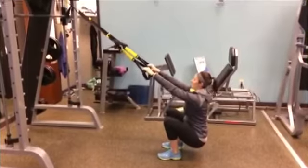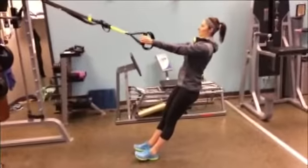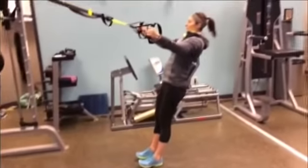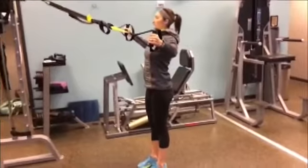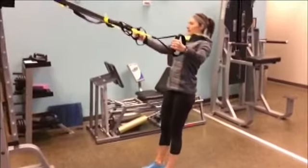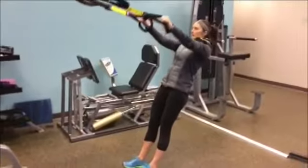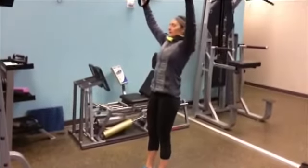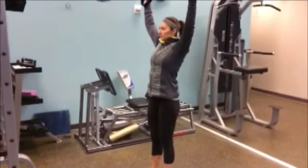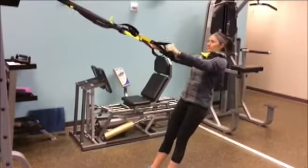The last exercise is an upper body move — the T and Y. This is for your upper back: squeeze your shoulder blades together, arms are straight, and come out into a T position, then back down. Your next rep will be a Y position, getting that rear deltoid. Feet farther forward is harder, so start with your feet back so you have good form and a tight core.